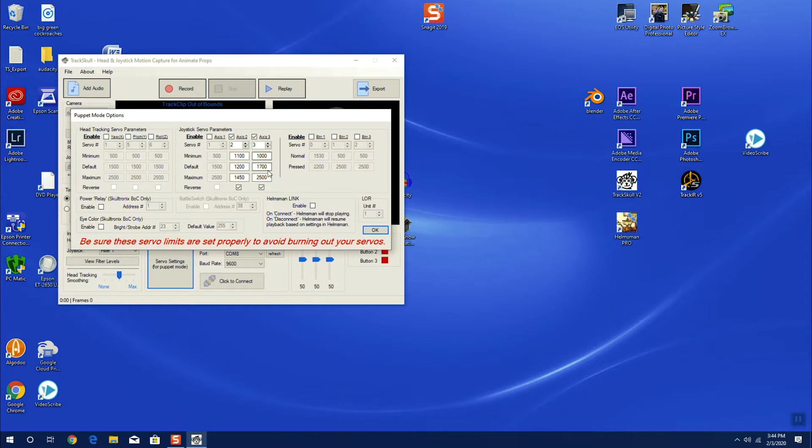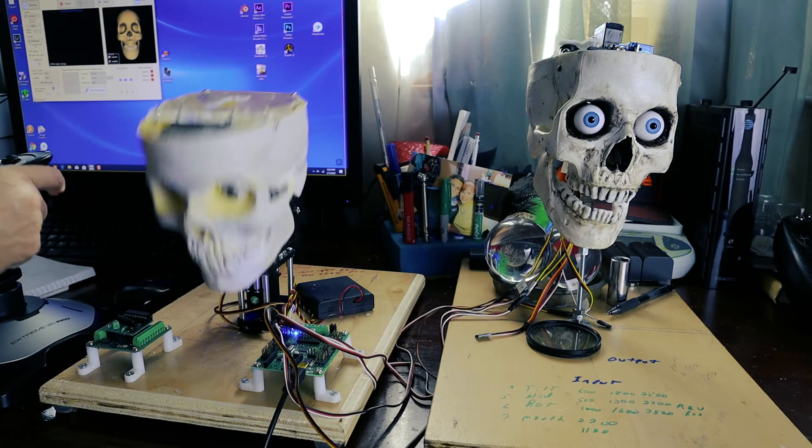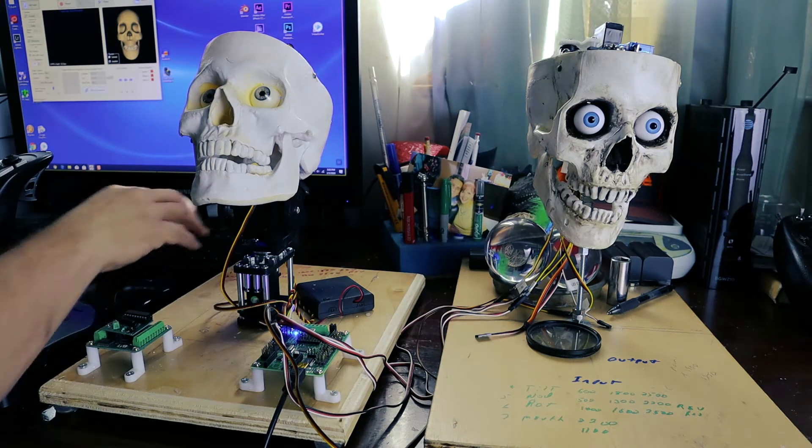I have to play with the servo settings, just like you did with VSA. I already know what the settings are — I've played with it to find the best values, but the best way to do it is one by one. I'm going to turn off the mouth and turn off the rotate, and just set my nod. You can see I already have it set here, so if I go to connect — now I'm lifting my skull up.